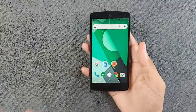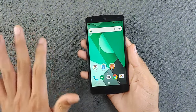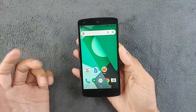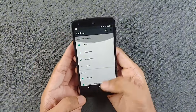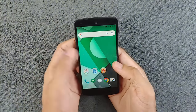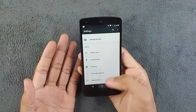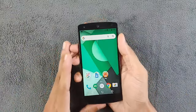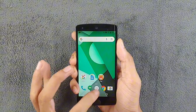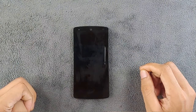So is the Nexus 5 still worth it in 2024? It depends on your needs. You can't really use it as a primary device, but as a secondary device it still makes sense. Being a stock Google device it runs smoothly, the camera is still decent, and all the major apps work. It's a very handy, compact device. That's all about the Nexus 5 — thank you very much for watching, and I'll see you next time.